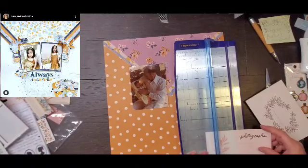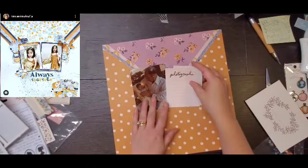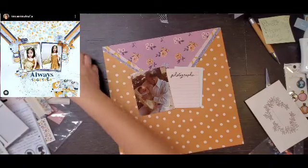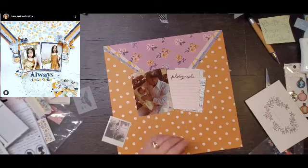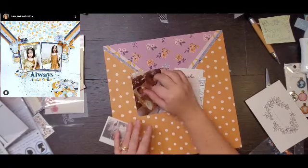I only have one photo, so I am going to use some of the cut-aparts. I'm going to use two pieces: one says 'photographs' and one is just a lined paper.